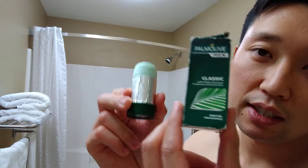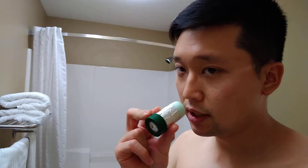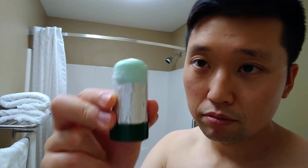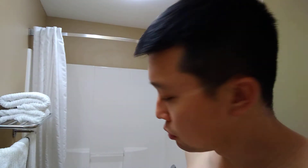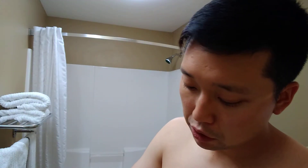As for the soap today, I'm gonna be going with a classic Palmolive shave stick — classic with palm extract, very fresh clean scent. I've used it maybe about a fifth of the way through. It's fairly hard so you can get a lot of uses out of it, and I believe it's pretty cheap over in the UK. Over here it's a little more expensive but still good value compared to other soaps.